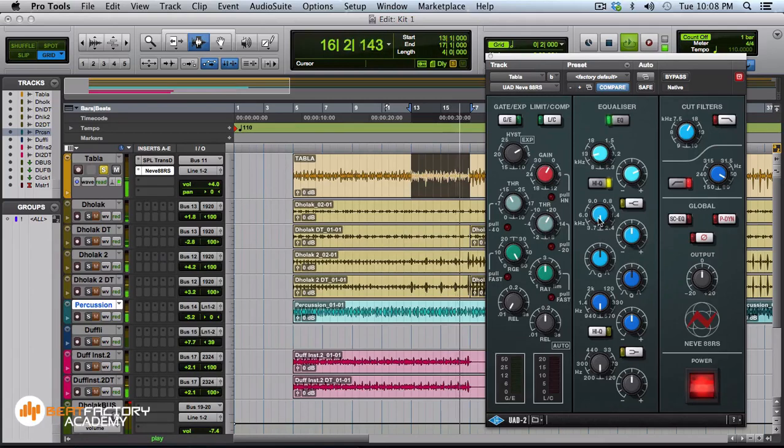I want a bit of sharpness on the top since I did not use EQ while going in. So I'm going to use a little bit of air — not too much, around 12–13 kHz. I got a bit of clarity. I'm going to roll off a bit of mids around here. Very nice — I can also add a little bit of low mids.